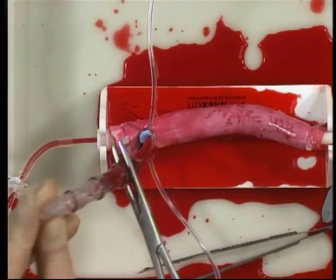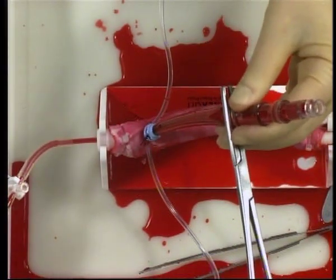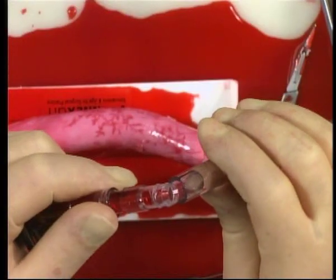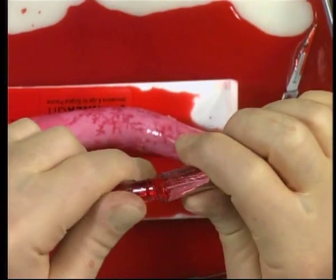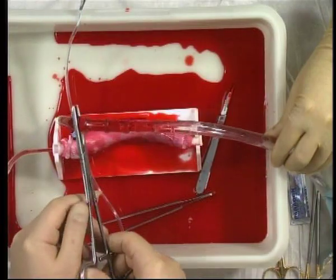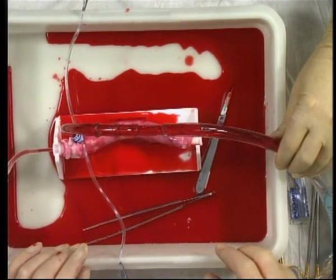The clamp is released to allow the cannula to fill with blood and expel any air. The arterial line from your bypass circuit is now brought up. The clamp is removed and the tubing allowed to slowly fill with fluid. Once the tubing is full and air has been expelled, the tubing is joined to the arterial cannula. The system is checked for air and the clamp is then removed from the arterial cannula. Arterial cannulation and connection to the bypass circuit is now complete.